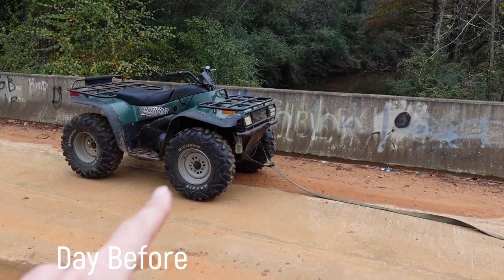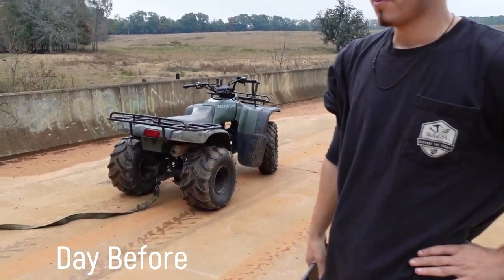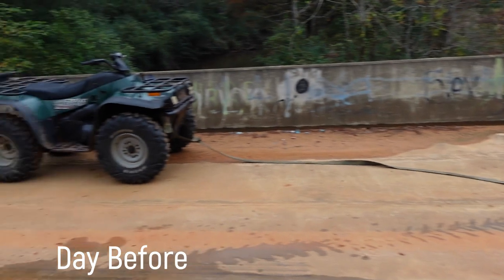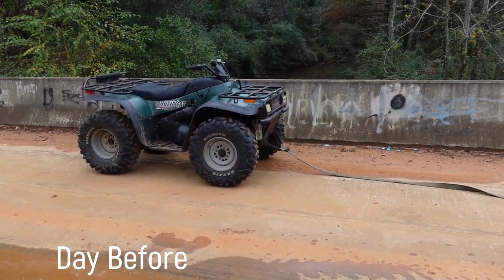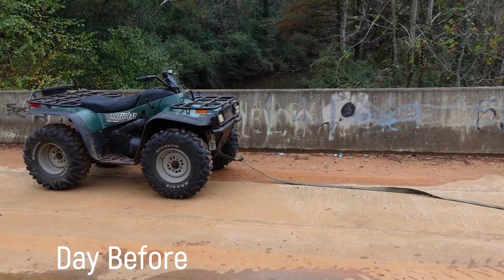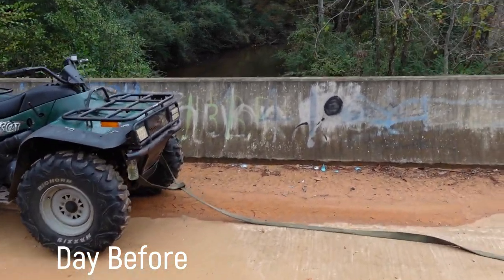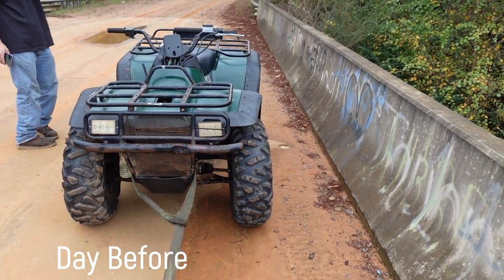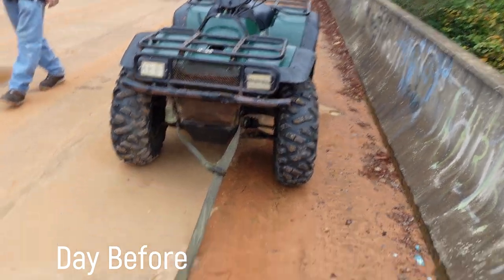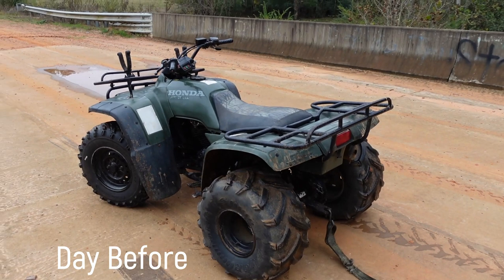The Arctic Cat, on the other hand, is just not wanting to crank. He had to run home and grab the toe strap. So I've been sitting here for about 10 minutes, we've been out for about 40 minutes. It was running great, we stopped here on the bridge, just kind of hanging out taking in the scenery, and the Arctic Cat just did not want to crank back up. So I'm hoping it's just a low battery, but we are going to tow it home.